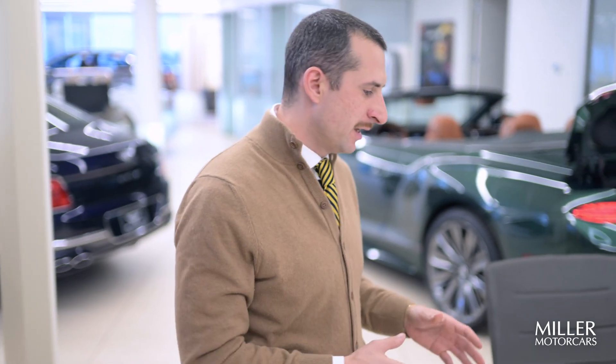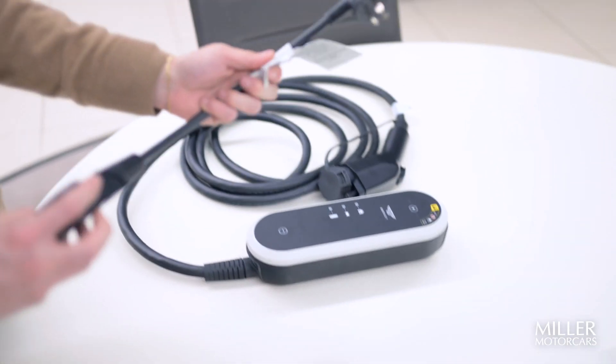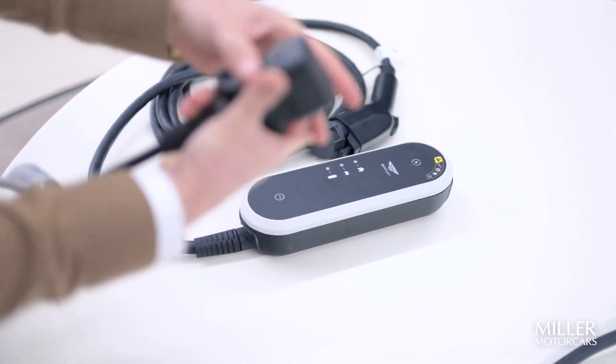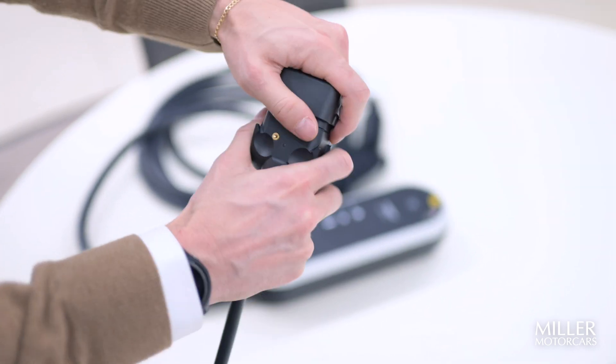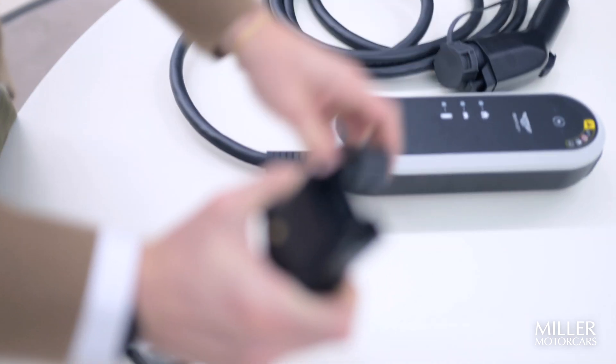To complete the setup of your hybrid charger, you want to plug in the outlet section onto that. In our case, we have a 110 in the showroom, so I'm going to grab the 110 section. You need to grab the opposite side and release this cover — it's on there pretty tight, so just give it a good pull and it'll come off.